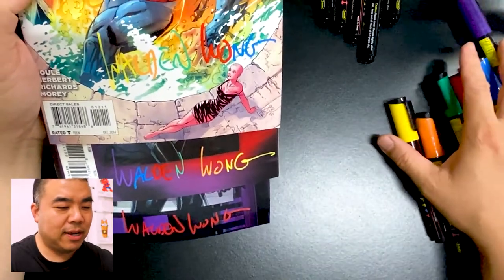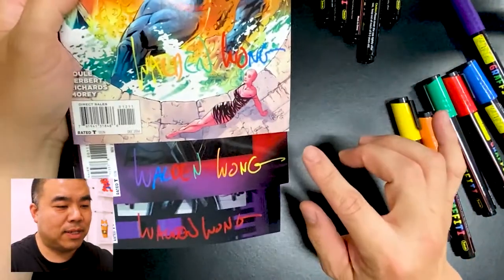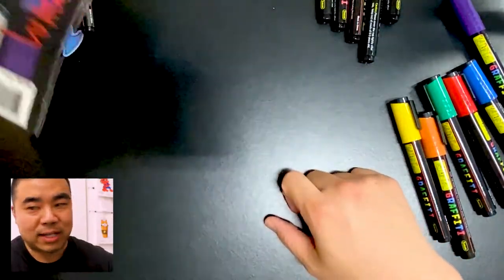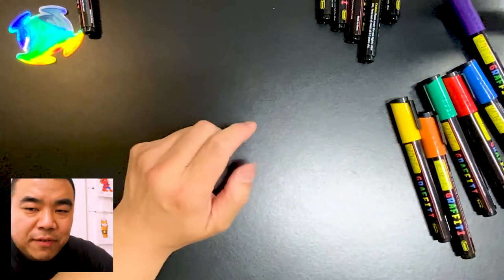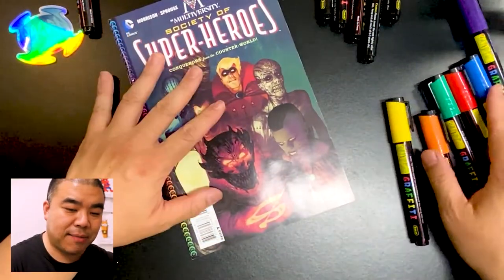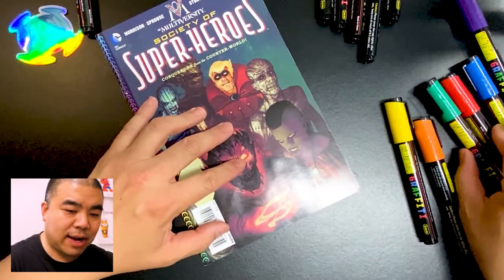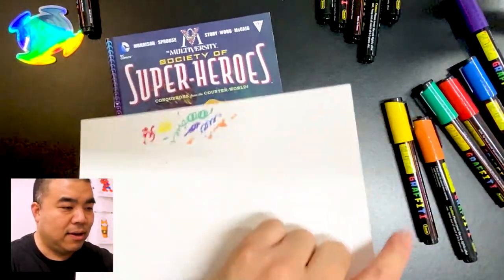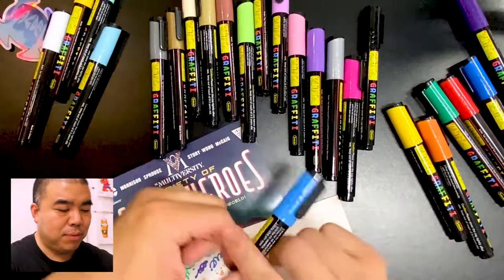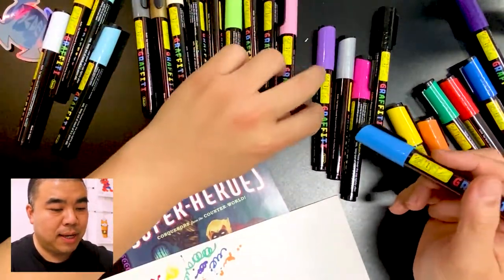I'm going to try that again on the Superman book to see how vibrant the colors are. I'll sign my name right over here going in the opposite direction — W, A, L, D, E, N, W, O, N, G. I think it looks better on the darker part of the cover. I'm going to start using the pen to pick certain areas when doing some color on the comic book. I do like that the colors are vibrant — that works out well.